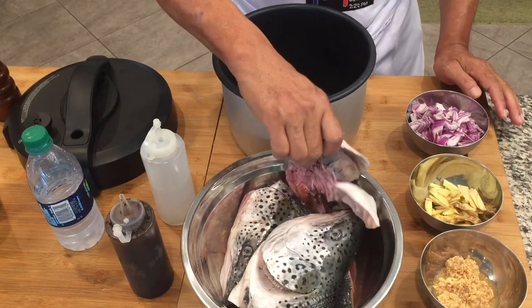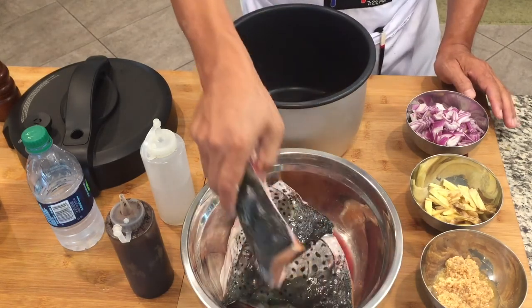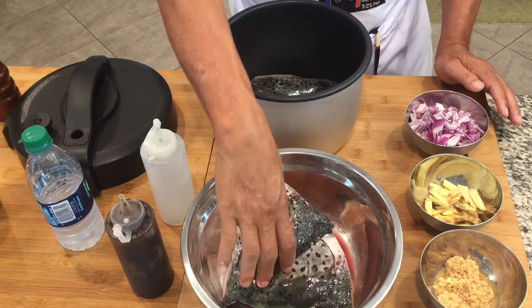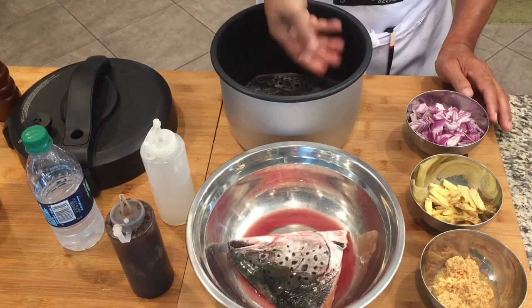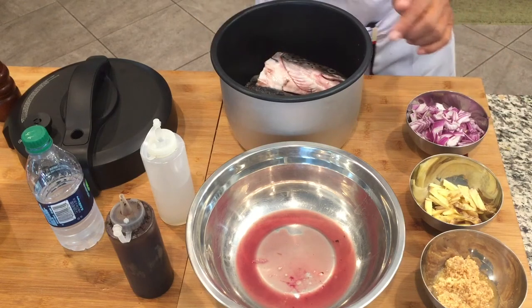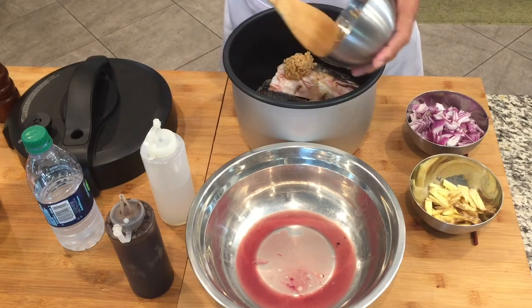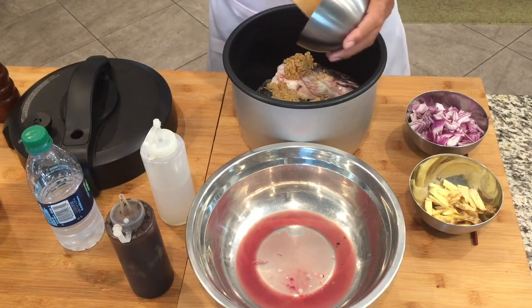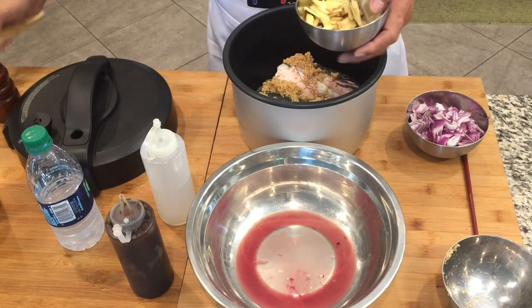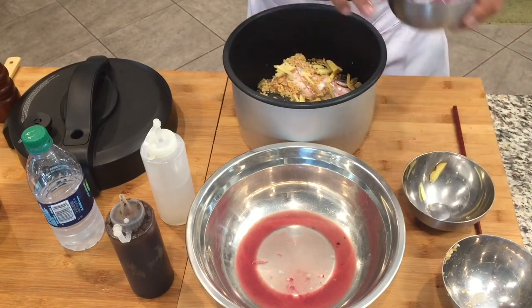Now we'll put our salmon here. We have four pieces. Then we're going to put our chopped or minced garlic, then our ginger, and our onions.